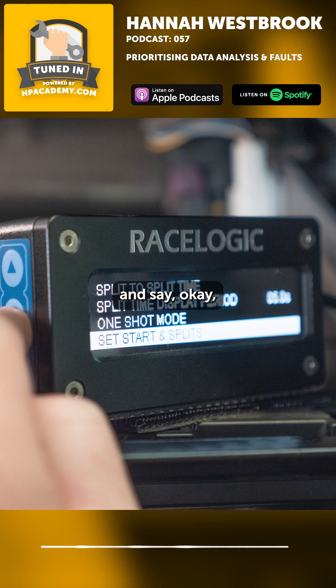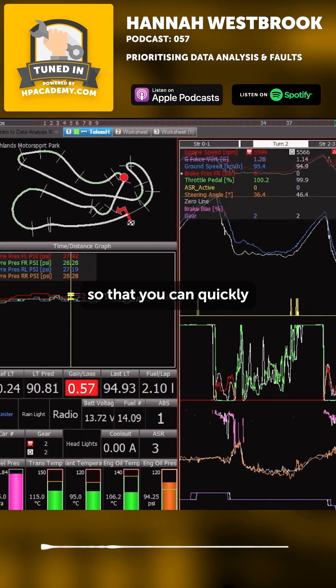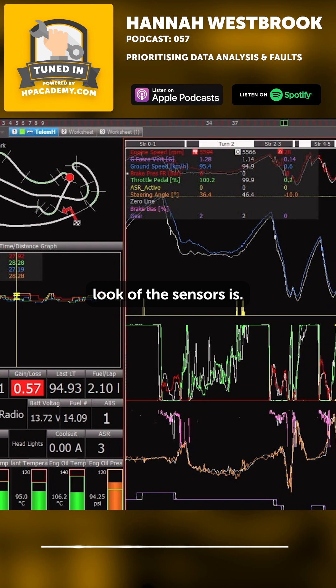So that you have different tabs that you can go through — a driver tab, a damper tab, an engine tab — so that you can quickly flip through different tabs to see what the overall look of the sensors is.